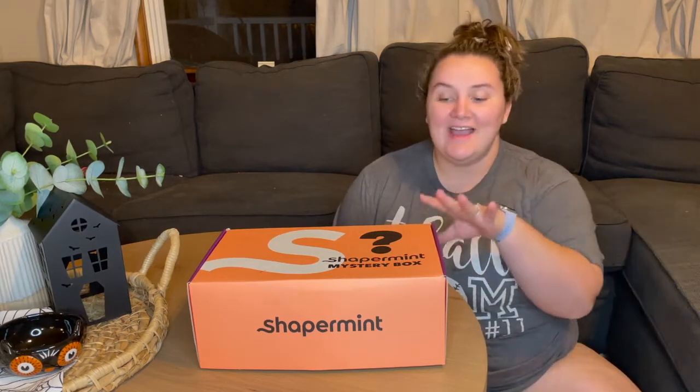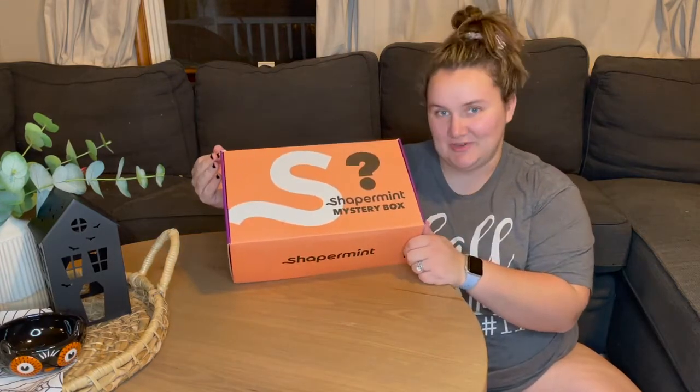Hi everyone, welcome back to my channel. If you haven't been here before, my name is Morgan. Welcome. I am a homeschool mom of two, but tonight I am putting that away and I am getting all dressed up with Shapermint for their first ever mystery box Halloween treat or treat.